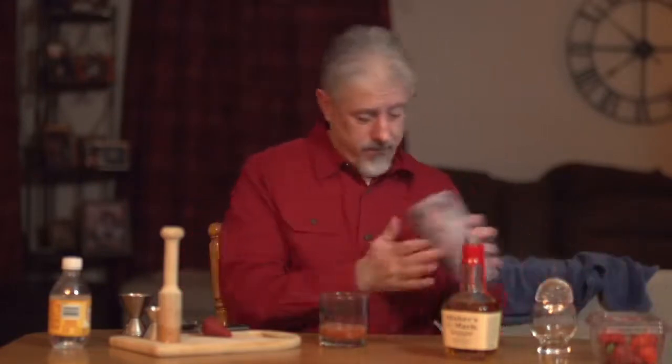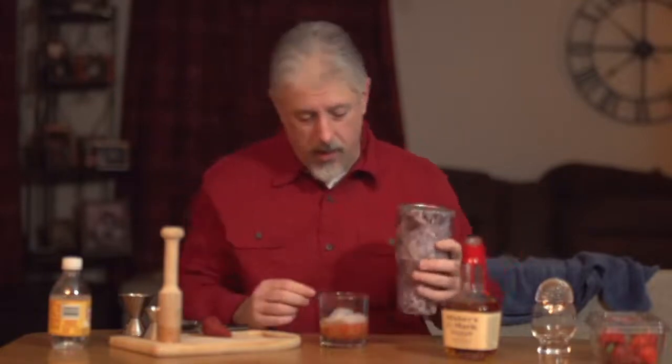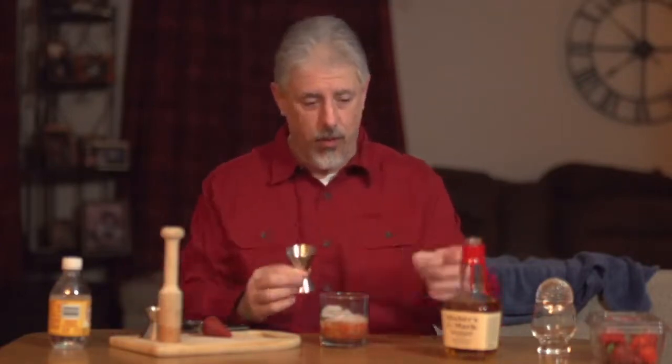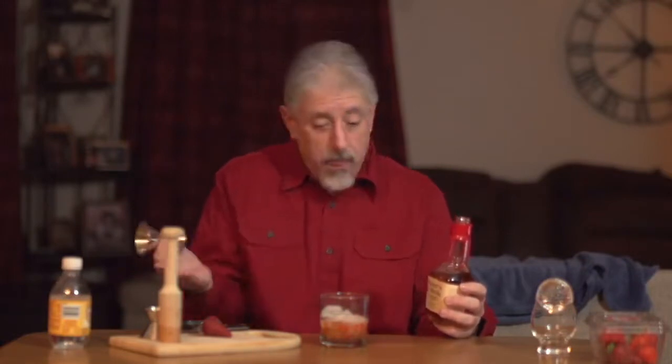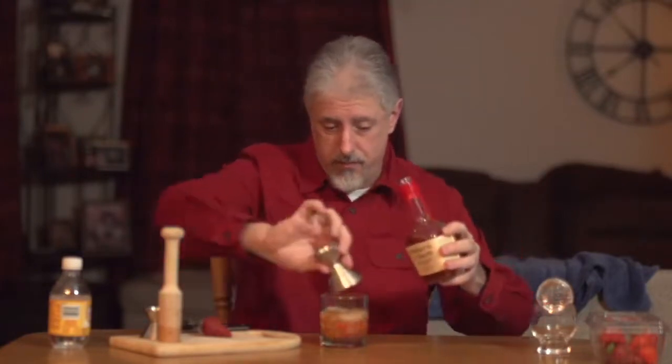Next step — we add a little ice to it, pouring some in so the bourbon gets cooled down as it goes in. You're going to stir it anyway. This jigger is a two-ounce pour. The maple syrup and the lemon juice were just a half ounce each; this is a two-ounce pour. The reason I'm using Maker's Mark is because this is a Maker's Mark drink — one of their recipes. Last night we used Bulleit, and it was really good with Bulleit. So, a two-ounce pour. There we go. Nice.